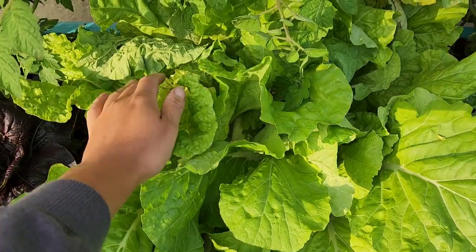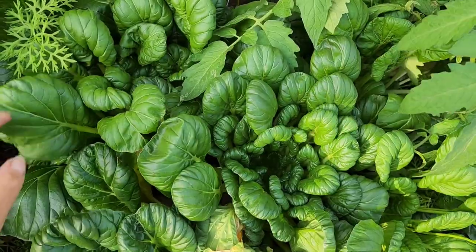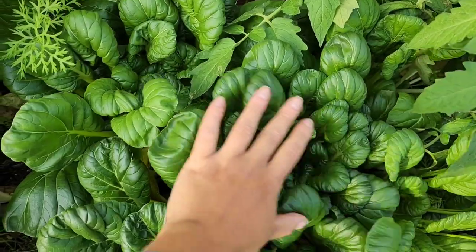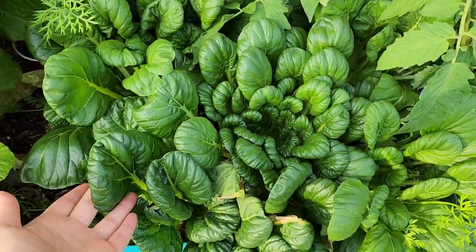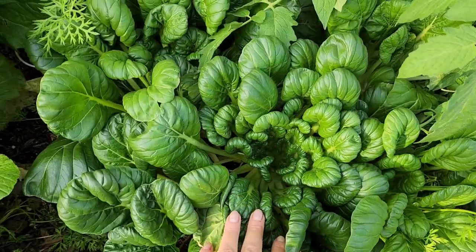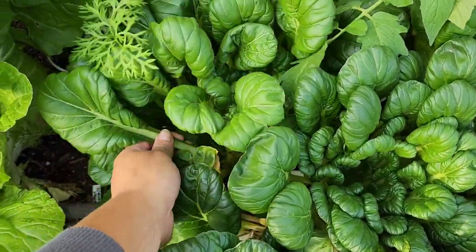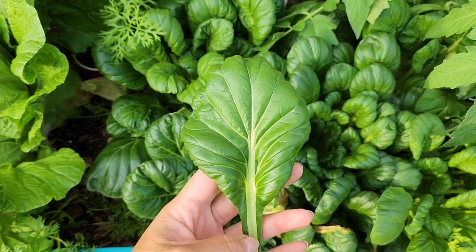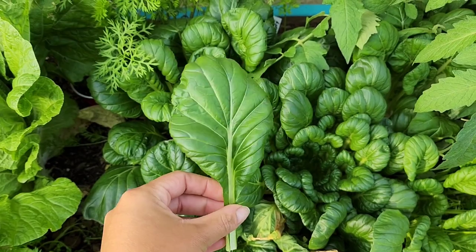This grow guide can also be applied to napa cabbages — this one is starting to form its head. Tender greens like this tatsoi are my favorite substitute for spinach. I am unable to grow spinach here in Florida; it's just way too hot and I'm never successful with it. But this tatsoi grows wonderfully — it's actually very heat tolerant. The leaves even look like spinach; I use it to make spinach and ricotta raviolis.